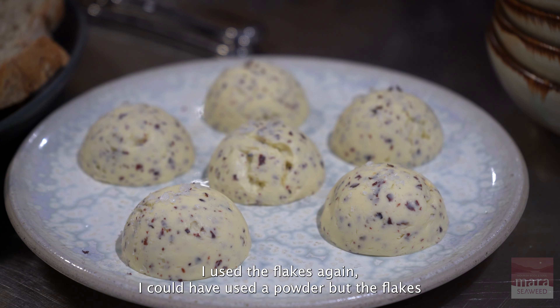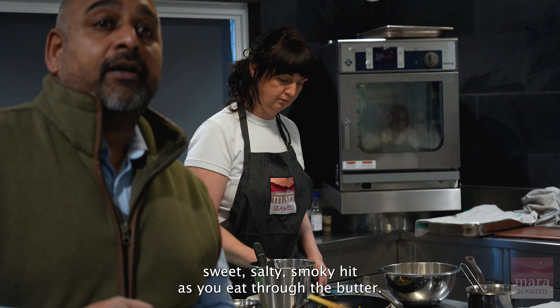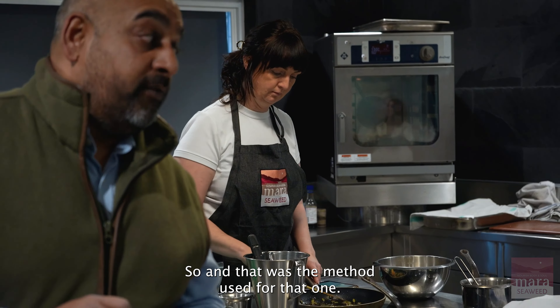I used the flakes again — I could have used a powder, but the flakes give that kind of sweet, salty, smoky hit as you eat through the butter. So that was the method I used for that one. Let's get started.